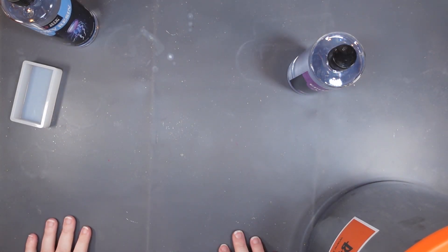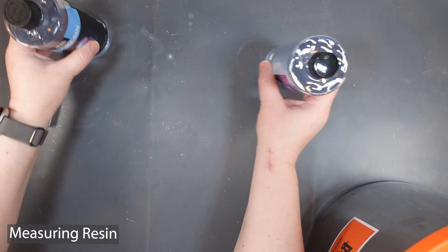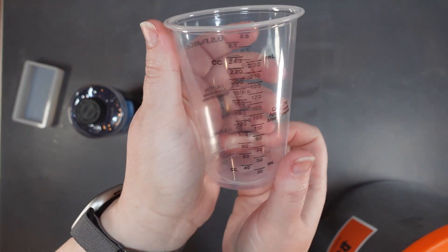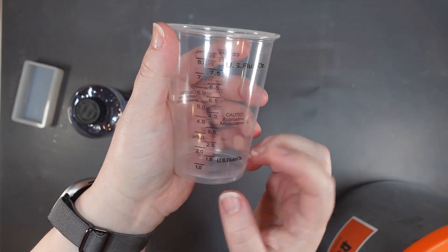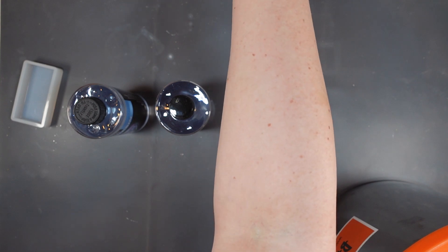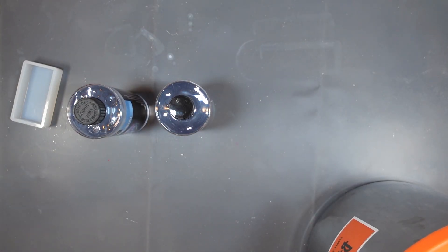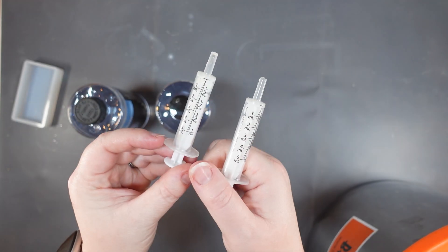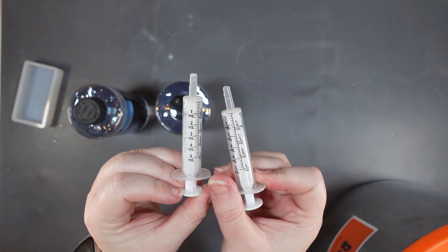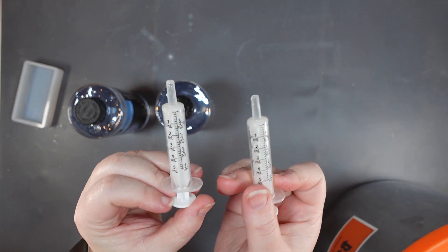For measuring resin: if I'm doing large amounts, I use cups with measuring lines already on them — it's one-to-one, so I pour an ounce of A and an ounce of B to get two ounces. For smaller batches, I use syringes labeled A and B so I know which is which, and I can measure out maybe five milliliters or however much I want.